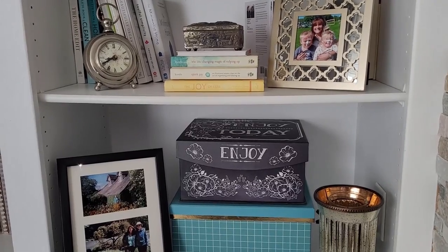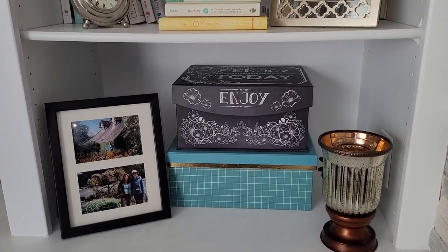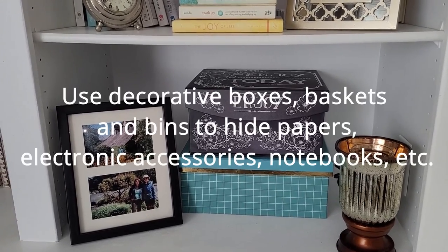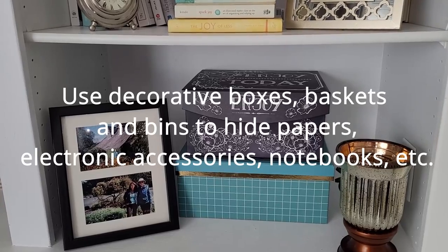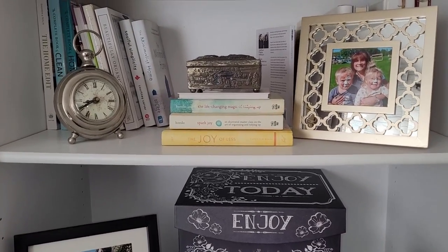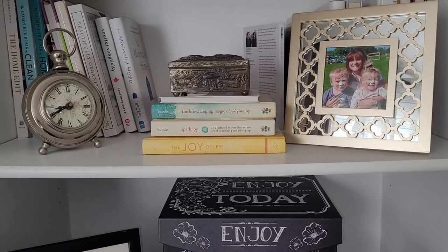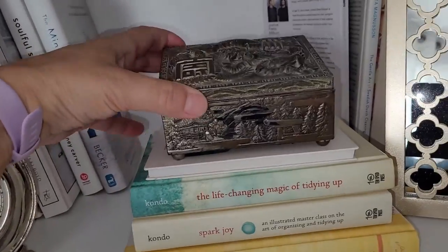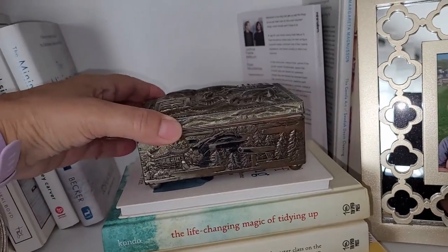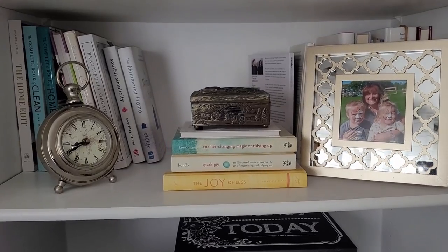On the last two shelves, the bottom one really hasn't changed much at all — I still have the two big boxes, the Scentsy warmer, and a picture with me and my aunt and my mom. On this one I still have the picture of me and my grandkids, and also a little antique box that I got from my grandmother — I keep extra business cards and things in there.